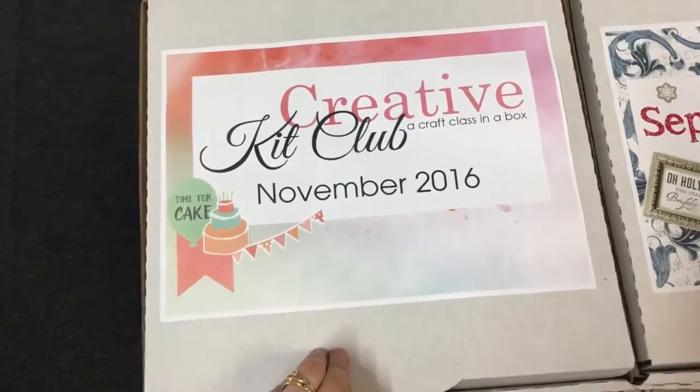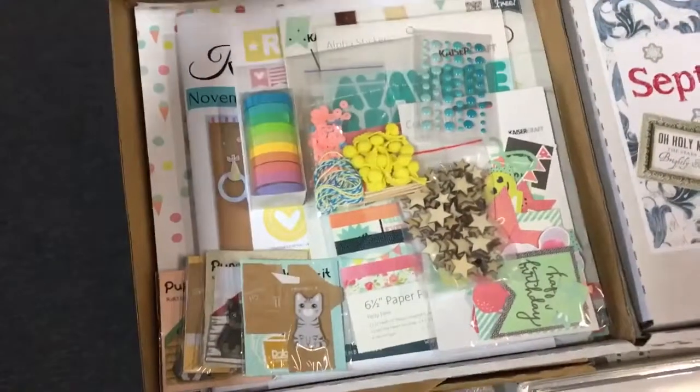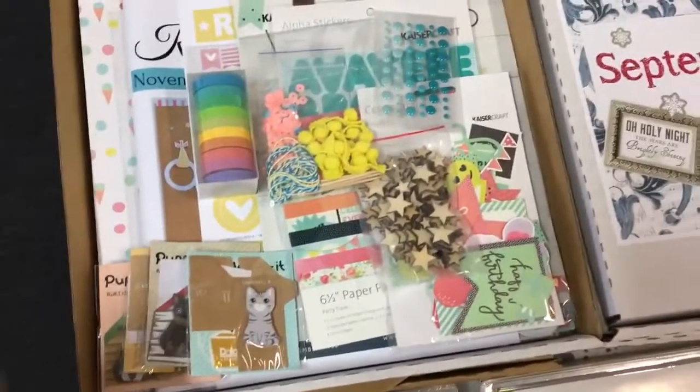Hi everyone, Tracey here from the Creative Kit Club, giving you a quick sneaky peek at what's in the November box. So many goodies, where do I start?